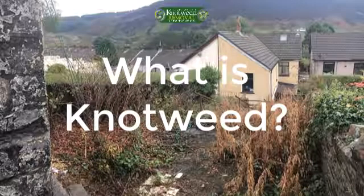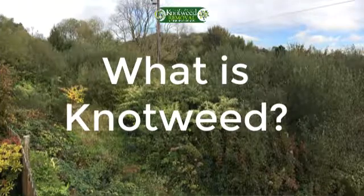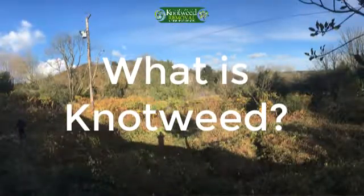Removing knotweed without having extensive knowledge, experience, and using the right chemicals results in a high chance of it spreading to other parts of the soil which were previously unaffected, and this is why Japanese knotweed has such a reputation in the UK.